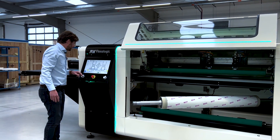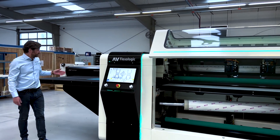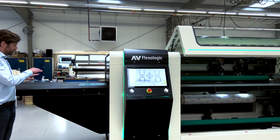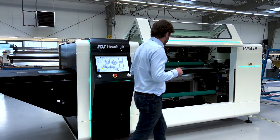Then I press start and come over here to see the start of the mounting process. We have a conveyor belt with which you have to put the plate within about a centimeter or half inch of the middle.